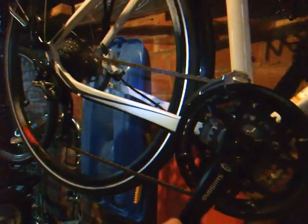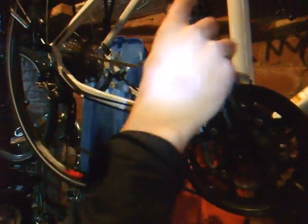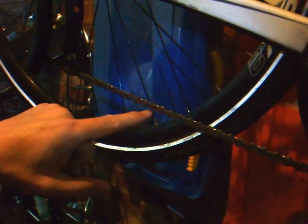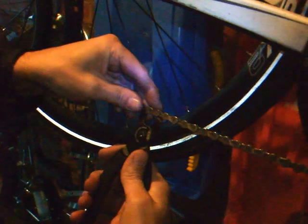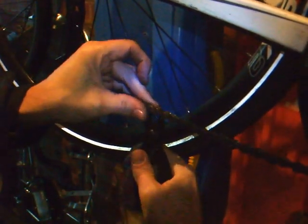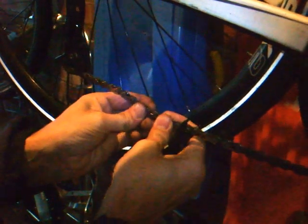I need to find the master link, which is here, so just track that round and place it at the bottom. I've identified the master link — now using my pliers I just go either side and gently squeeze, and then that's it.